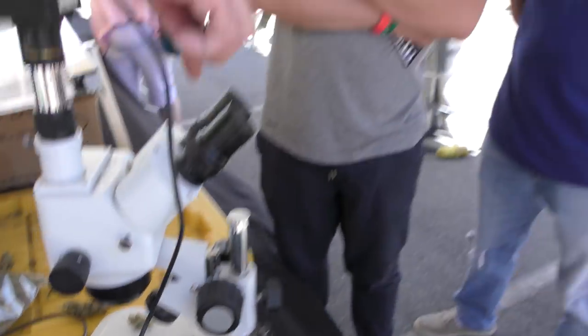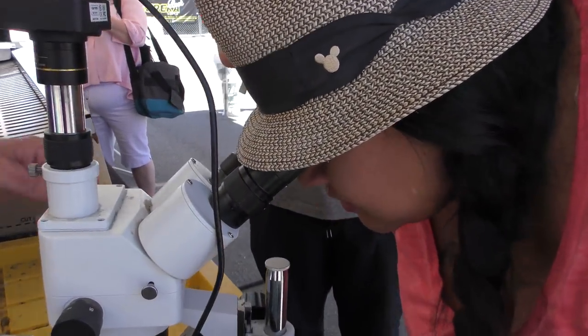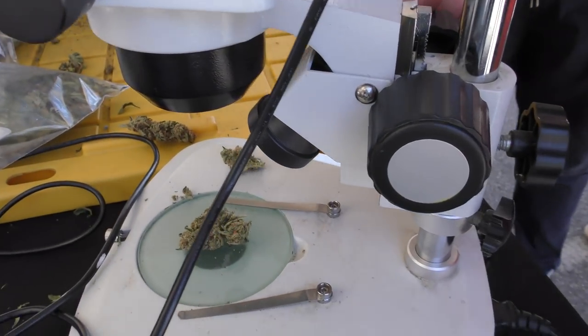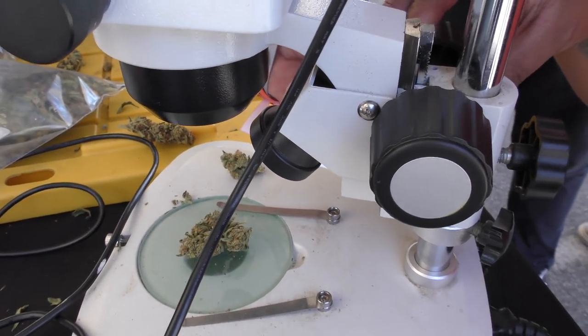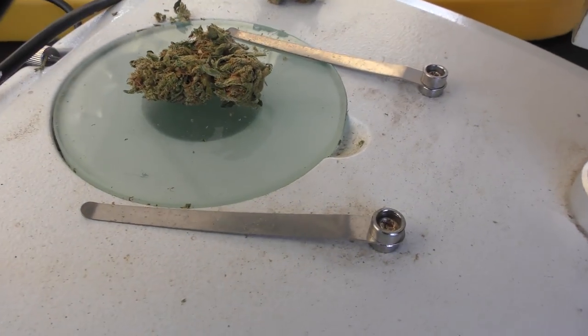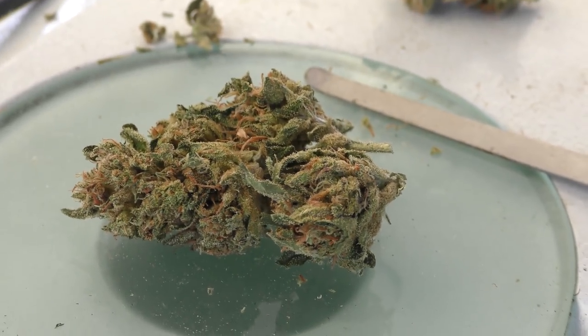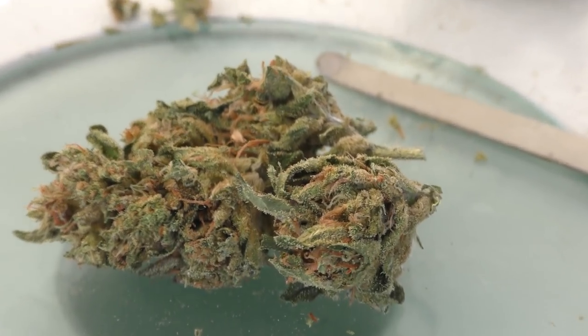Anyone want to look through this? We have a bulb here right now. Here's your adjustment — this is your up and down. You can spin that till it focuses. It is mechanical scissors. There's no difference between hand scissors and my mechanical scissors.